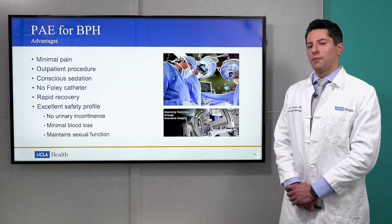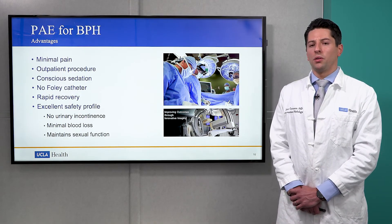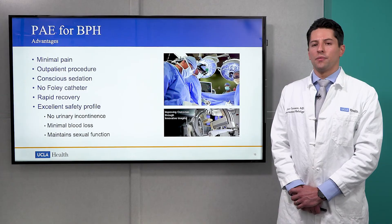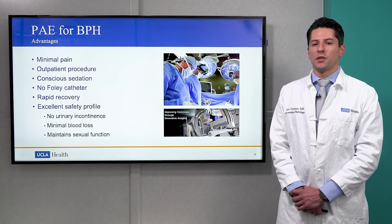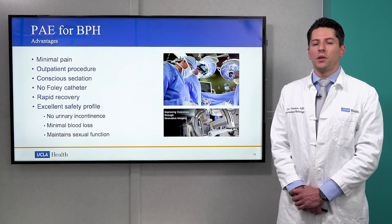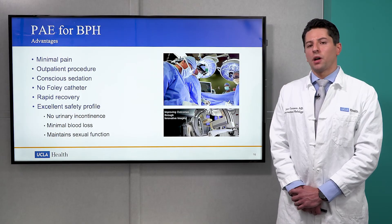There are several advantages of PAE. First, it's essentially painless, only requiring some local anesthesia and light sedation. As a result, this is an outpatient procedure in which patients are discharged home the same day. No Foley catheter is required for this procedure, and patients recover quickly.